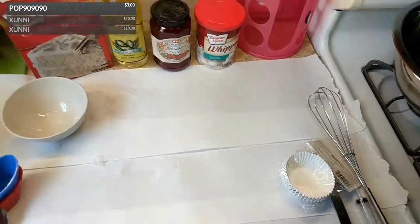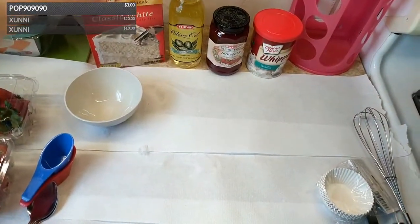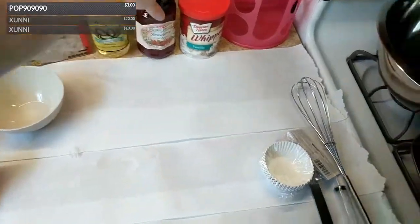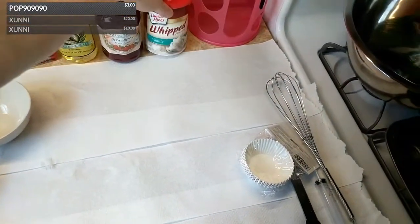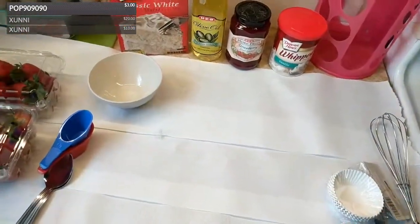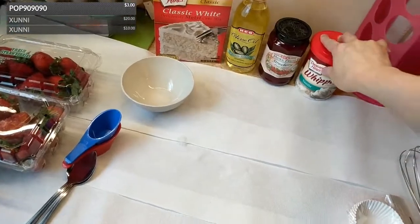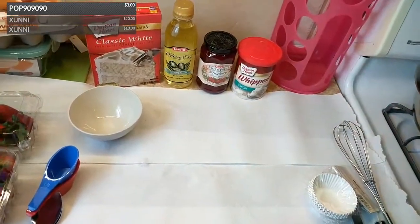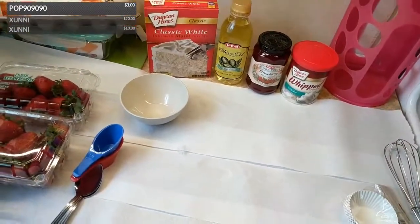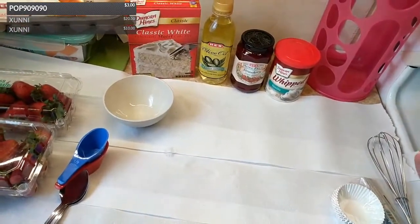I like to get plain white cake mix and then make it into my own thing. I've got some strawberry fruit spread and some whipped frosting because I don't want to make buttercream frosting today. I think that's everything that's going to go into this.